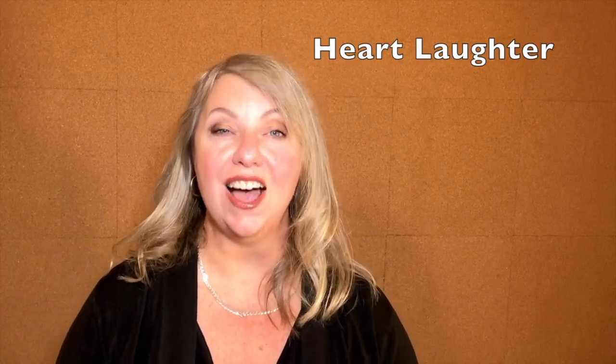Our next laughter yoga exercise is heart laughter. I love the way Jeffrey Breyer teaches heart laughter — he has his club in California and it's so beautiful. You take your hands and you place them over your heart, then you breathe out and just laugh at anything that's around you. Just place your hands towards your heart, breathe in, and then just laugh a big hearty laugh.